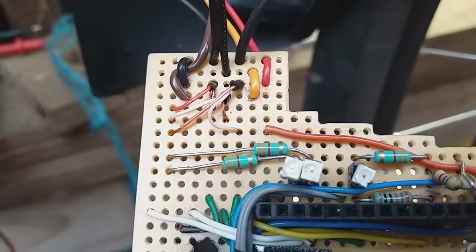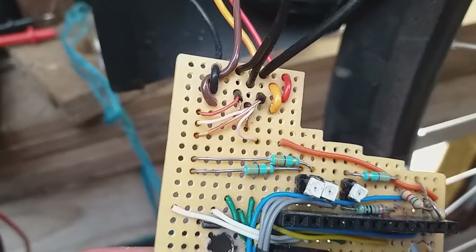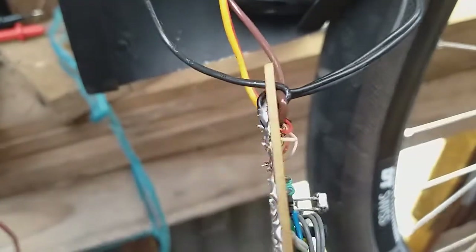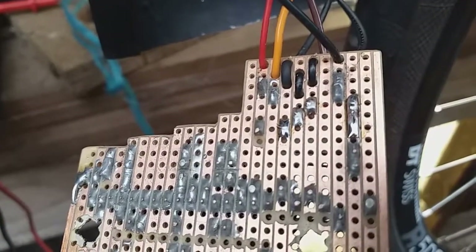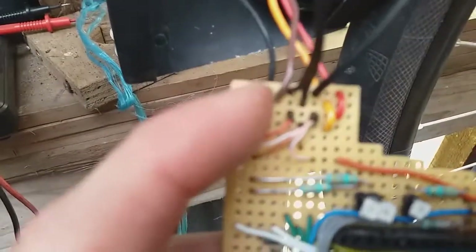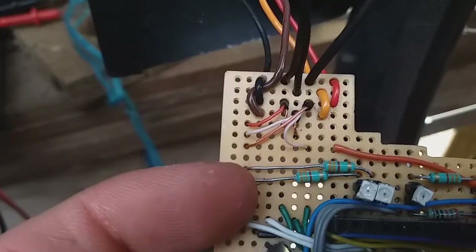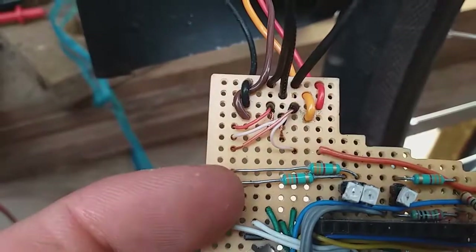The reed switches are now soldered — they're a little bit fiddly. Those wires are tiny and they've also got plastic strands inside the copper, so it's quite difficult to get the solder to stick at first. The strain relief is quite important, obviously — you don't want them to pull out because those little wires are quite delicate.